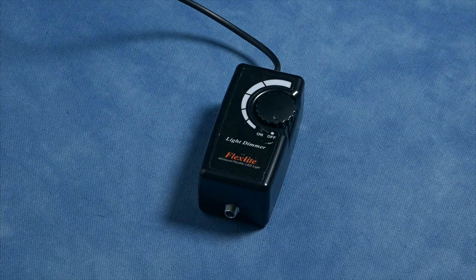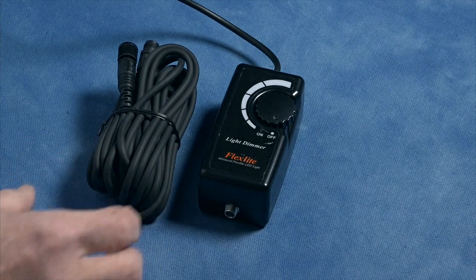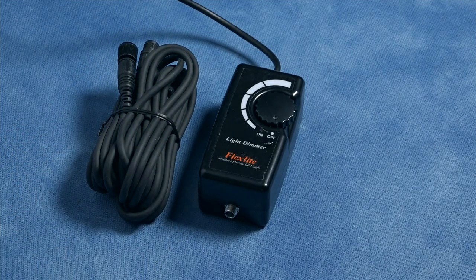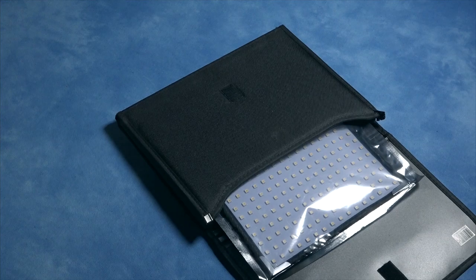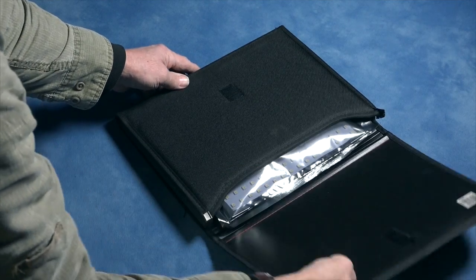It comes with a dimmer, which will dim it from 10% power to 100% power, and a long extension cable if you need it. For safekeeping, I keep it in the plastic envelope it came in and slip it into a little file folder case, then pop it in the top of my lighting bag.